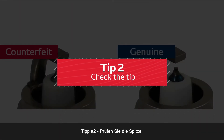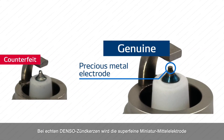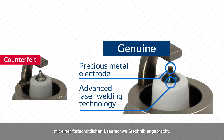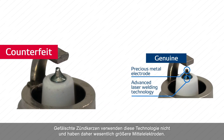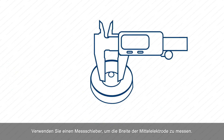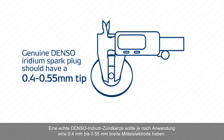Tip number two: check the tip. Genuine DENSO spark plugs require the superfine precious metal electrode to be attached with an advanced laser welding technology. Fake plugs do not use this technology and therefore have tips that are substantially larger. They can also indicate that the tip is made of nickel instead of iridium. Use a caliper to measure the width of the tip — a genuine DENSO iridium spark plug should have a 0.4 millimeter to 0.55 millimeter tip, depending on the application.